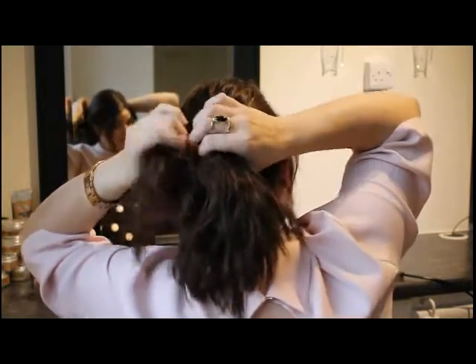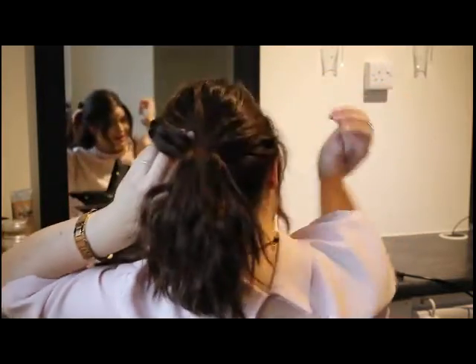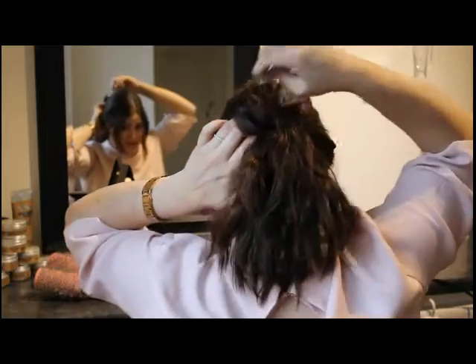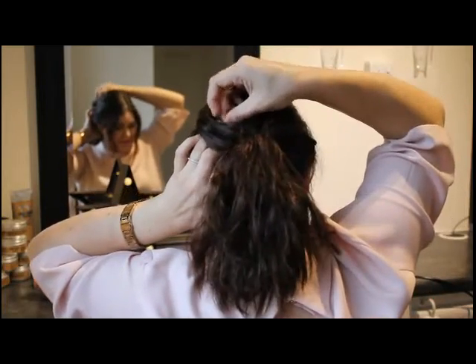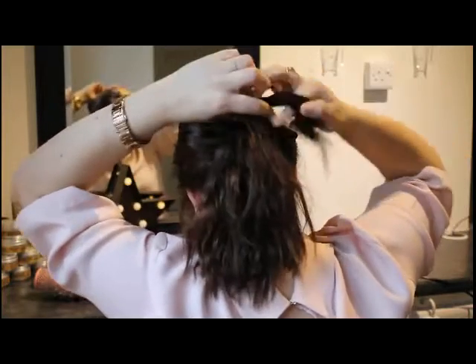I'm just going to grab small sections, twist them around so the underneath is in, get a Kirby grip, and grip that in — like that. I'm just going to continue.